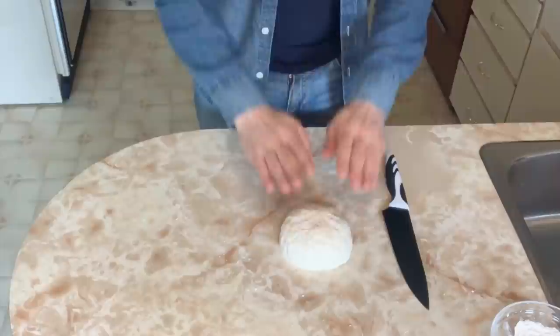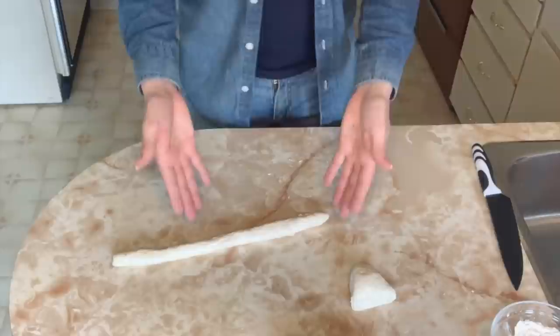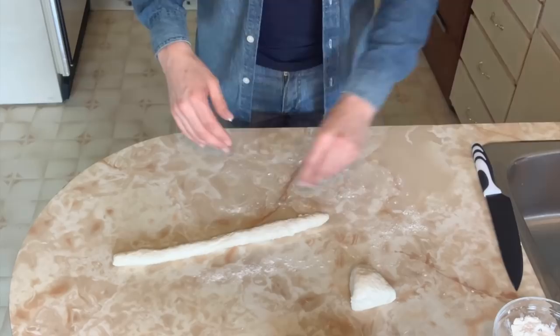Now I'm going to cut this ball of dough into four pieces and roll each piece into logs. If your dough sticks, just add a little bit of flour to your surface once again.